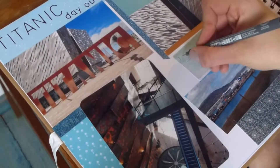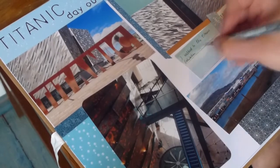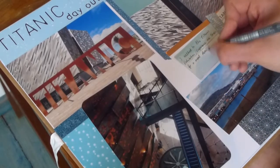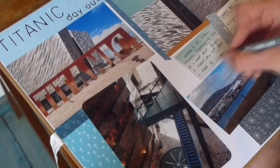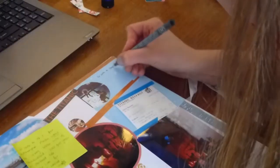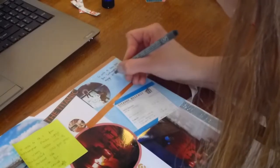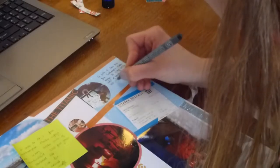Now I'm doing some journaling and writing down some memories from the day out. I always use a black fineliner pen. I also did a little bit of research and wrote it down on a green Post-it note, and now I'm writing it out — just some facts about the Titanic that I wanted to copy down.